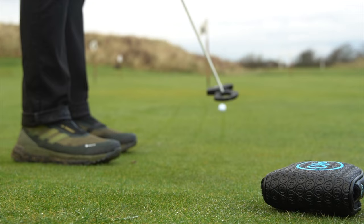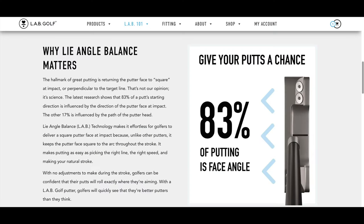You simply have to learn to let the putter do its thing, and that's not easy either. We want to get all handsy and manipulate — it's what we have had to do. With this, less is more. Let the balance of the putter face work its magic.